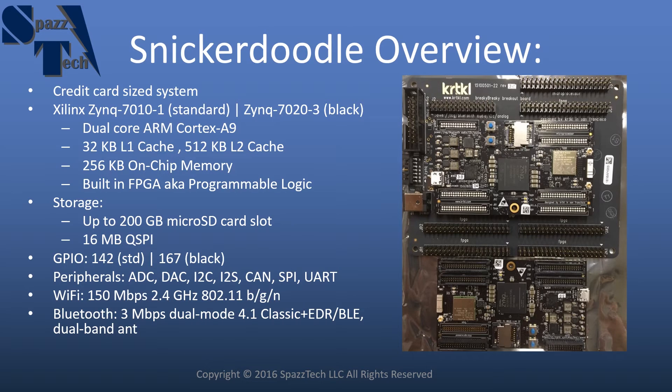It has the capability to have up to a 200 gigabyte micro SD card. It also has 16 megabytes of onboard external memory to the processor, and one of the big features here is that it has a lot of GPIO — 142 pins for the standard version and 167 for the black version.